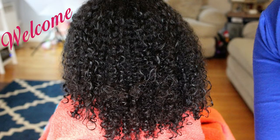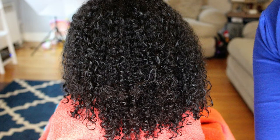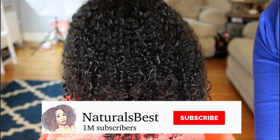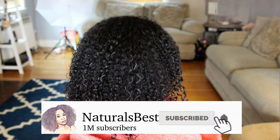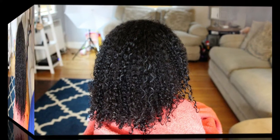Hi everyone and welcome to my video. In today's video I'm going to show you how I do my daughter's wash and go. We've been experimenting with her hair for quite some time trying to perfect her wash and go, and I think we finally got what works for her hair. I want to welcome those who are new to my channel, and say thank you to my returning supporters. If you are not already subscribed make sure you hit that subscription button and the notification button so that you're notified each time I post. Now on to the video.